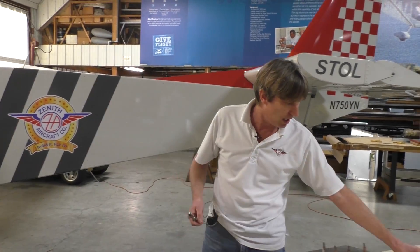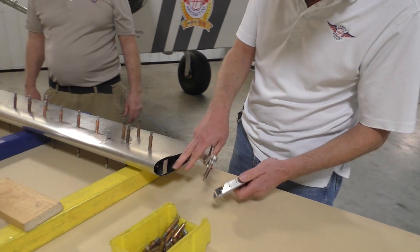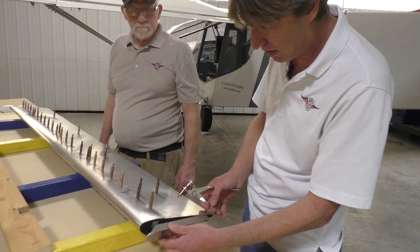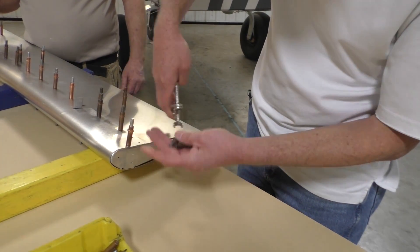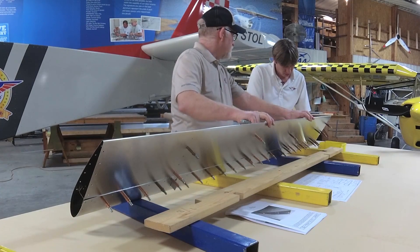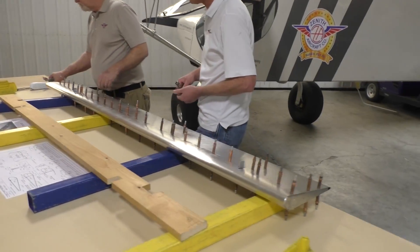What we're going to do now is attach the root end and the outboard end. This is the root end and it's all matched hole, ready to install. We already have a tab on there, already matched hole to the spar. Now you could go ahead and attach it to one side, but I like installing it now — it's a lot easier. And Steve on the other end, the outboard side.